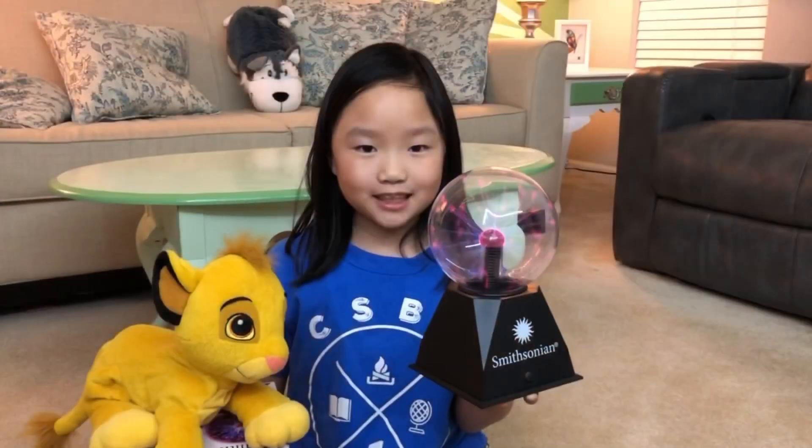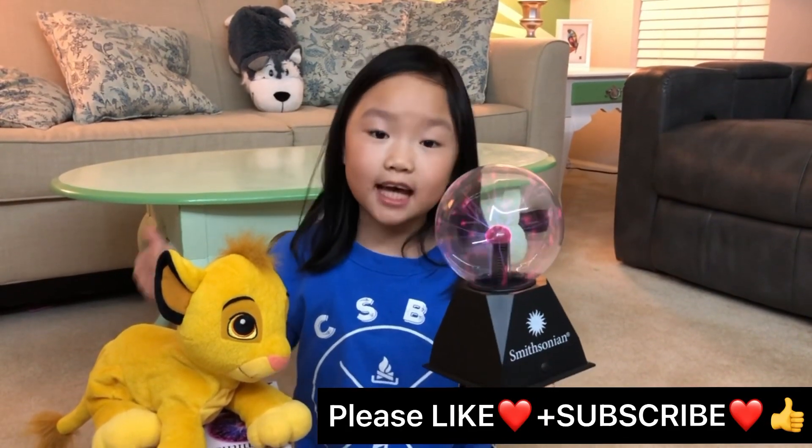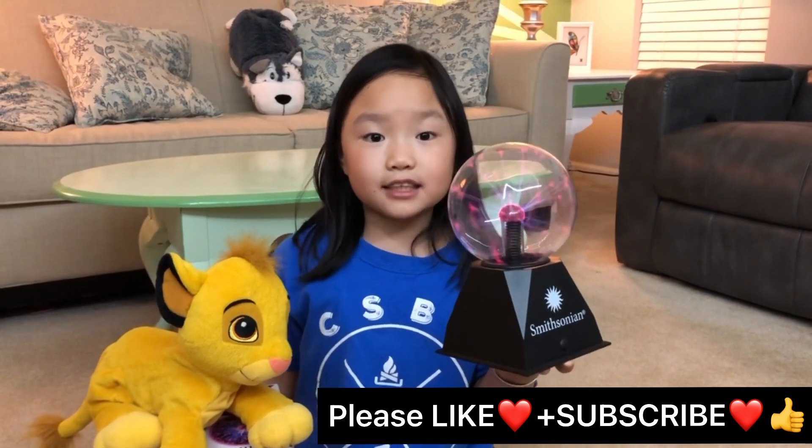Now you know what a plasma ball is — do you like it? If you like our video, please like and subscribe. See you next time, bye!